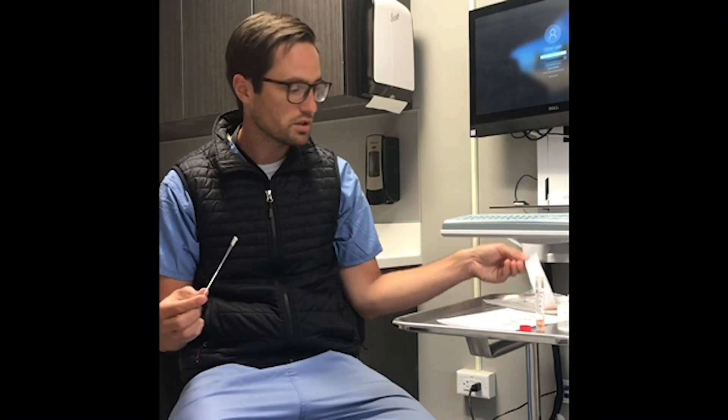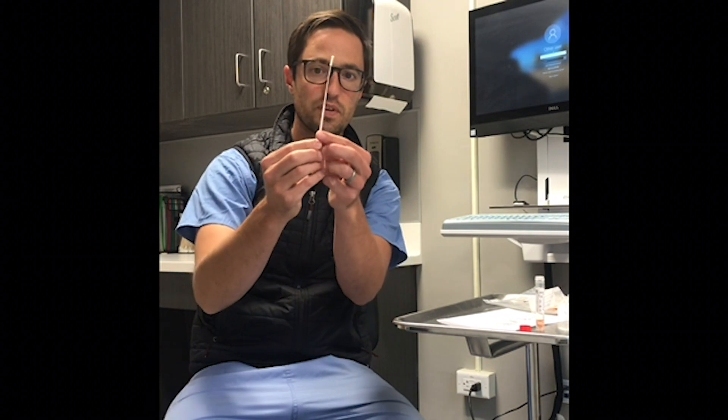Try not to touch the cotton end of the swab. About two-thirds of the way down the swab is a red line with a small score there. Keep your fingers below that score line if possible.